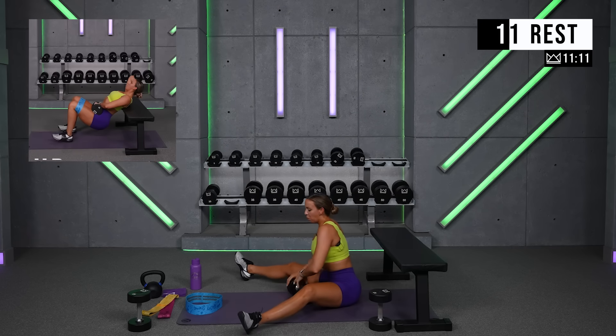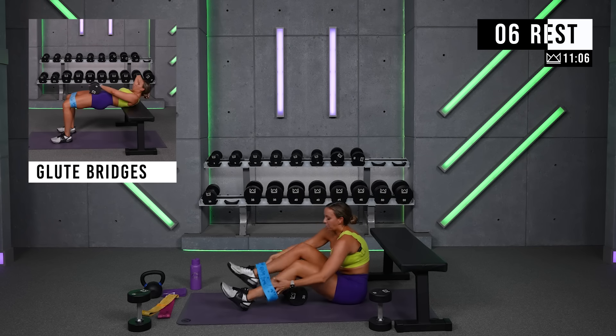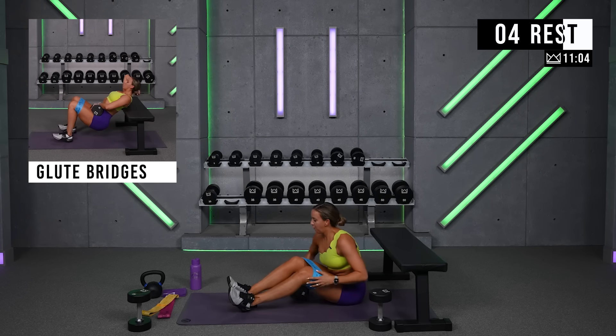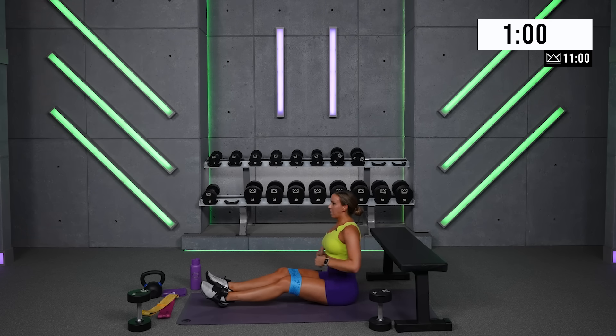Three more rounds. Add a band, add heavier weights. If you felt like that set you didn't really max out your efforts and you weren't pushing for those last couple reps really hard, let's increase the resistance.